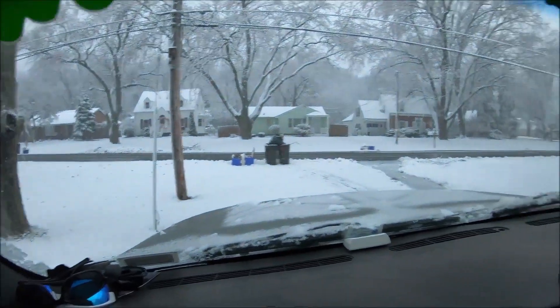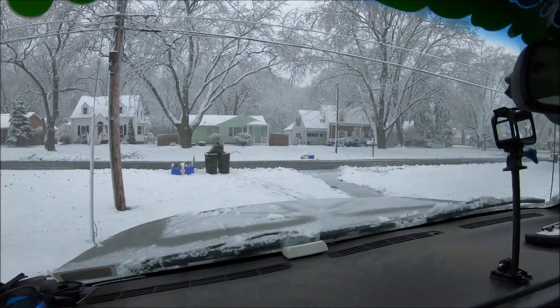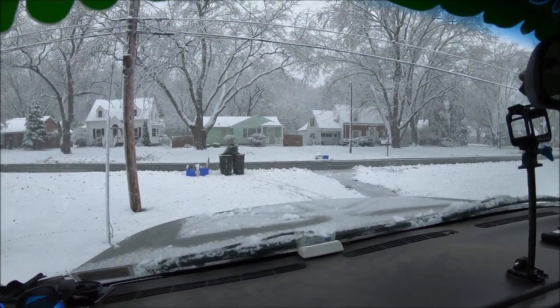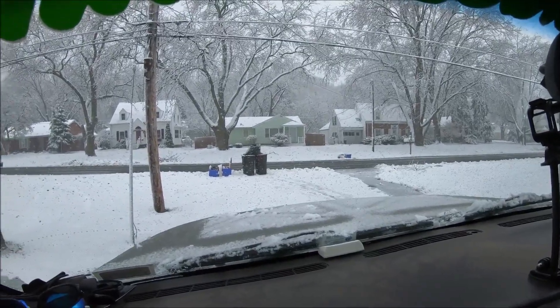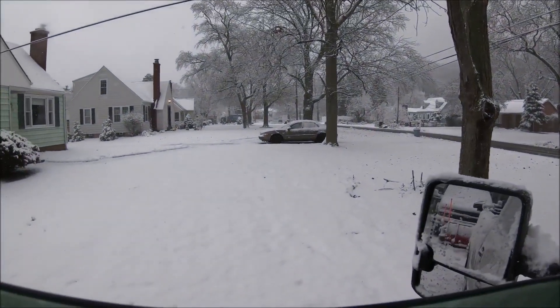Look at this crap, it actually looks much worse than it is. I shoveled the path right there so my kids get out to the school bus. There's like three inches on the vehicles, but there's only like an inch on the driveway. But it's heavy, wet, thick stuff. It's still coming down, it's snowing pretty good.